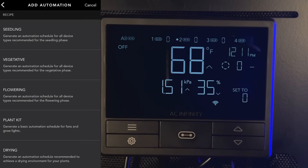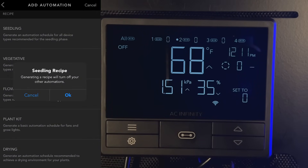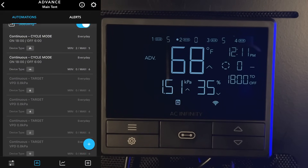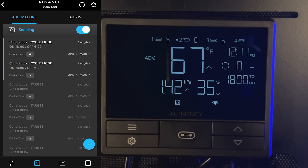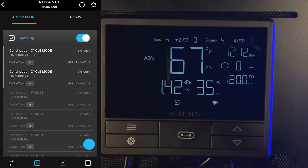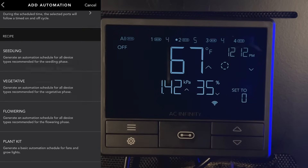AC Infinity also provides pre-built automations called recipes, recommended by AC Infinity. You can see there are seedling, vegetative, and flower recipes built right into the controller. Under the seedling recipe it's pre-built so your light and ventilation system will be on for 18 hours and off for six, with presets like maximum on at six and minimum at two for the ventilation system. As you add more devices you unlock more sequences, which is really helpful for beginner growers just getting started.